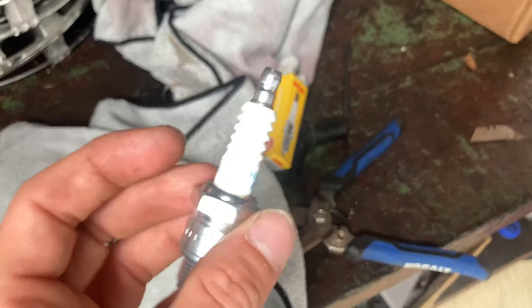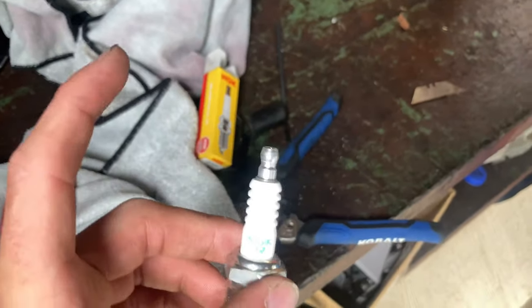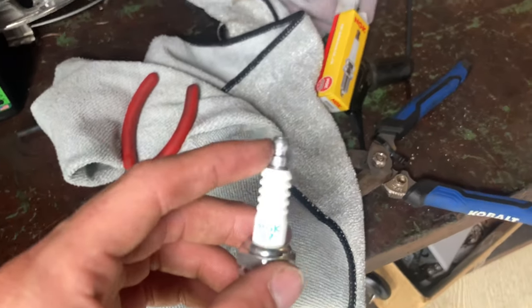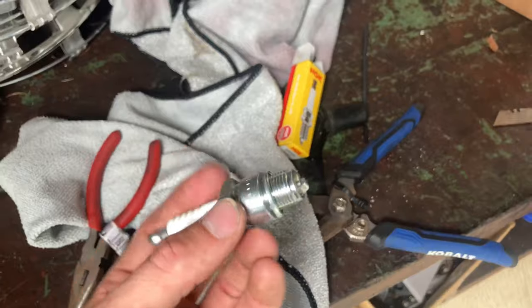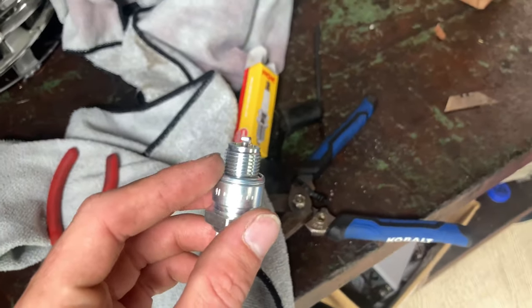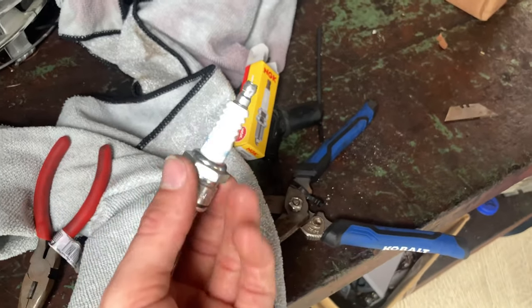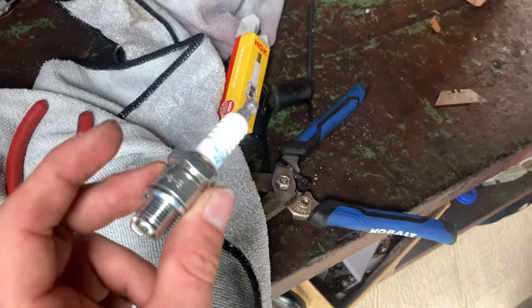I'm using an NGK BR8 plug. By prep I mean: one, this end is too big for the plug cap so you use a pair of pliers and twist it off to get to the small end; and two, the plug seal that comes on a new plug is replaced by the temp gauge sensor which takes the place of that seal. Do those two things and then put it up on there.